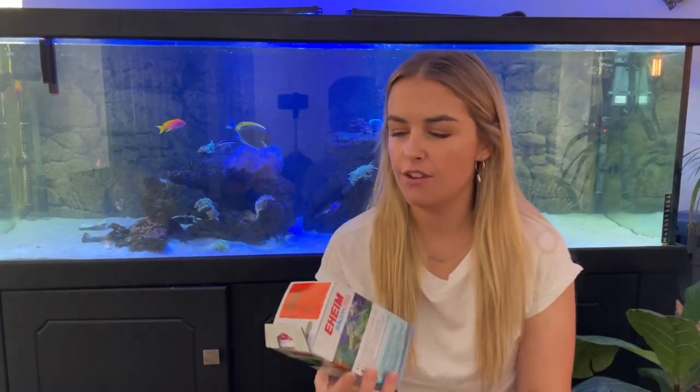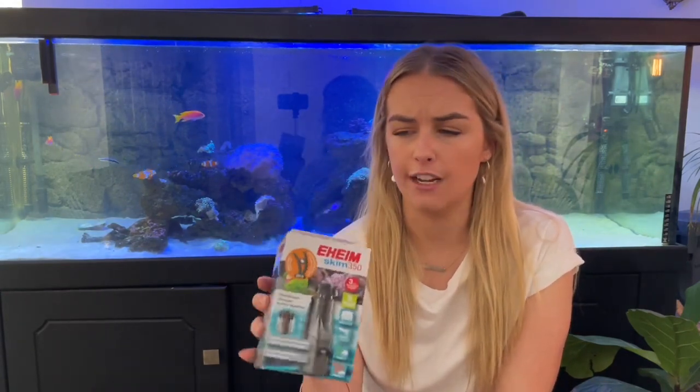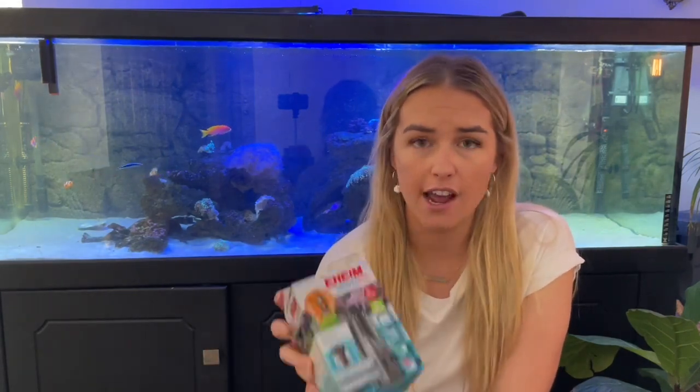Hey guys, my name is Lauren and in today's video I'm going to be showing you the Eheim Skim 350. Actually, before I even begin, I would really like to know how you actually pronounce that. So in the comment section below — is it A: Eheim, B: Eheim, C: Eheim, or D: none of the above because I have the wrong accent? Let me know.